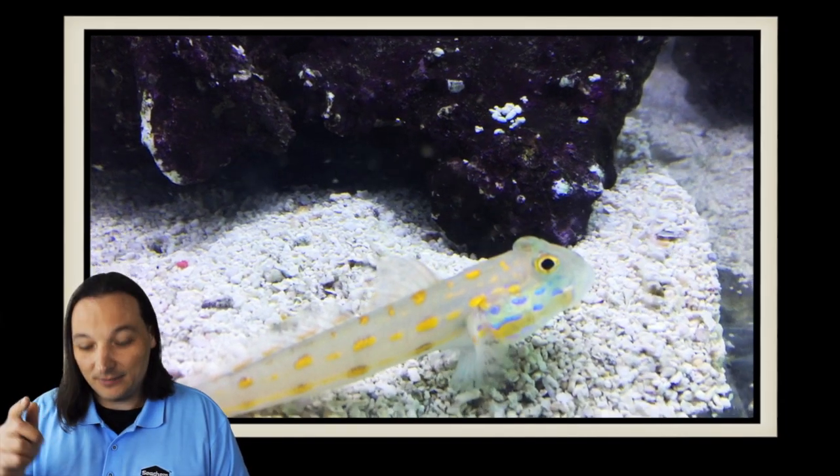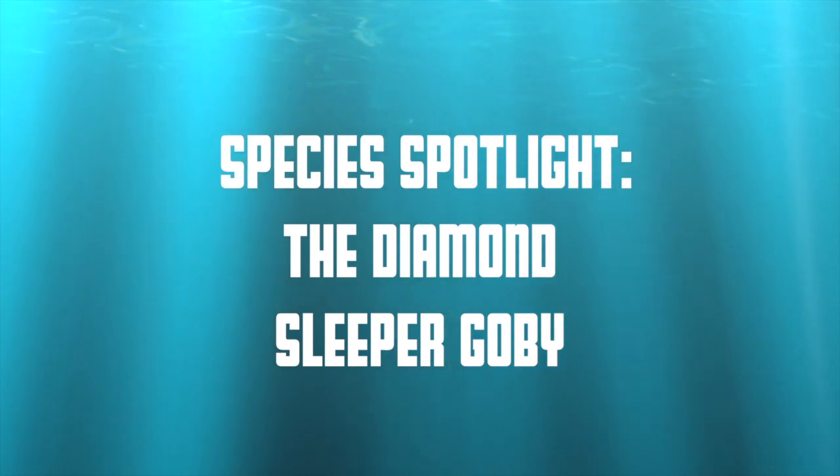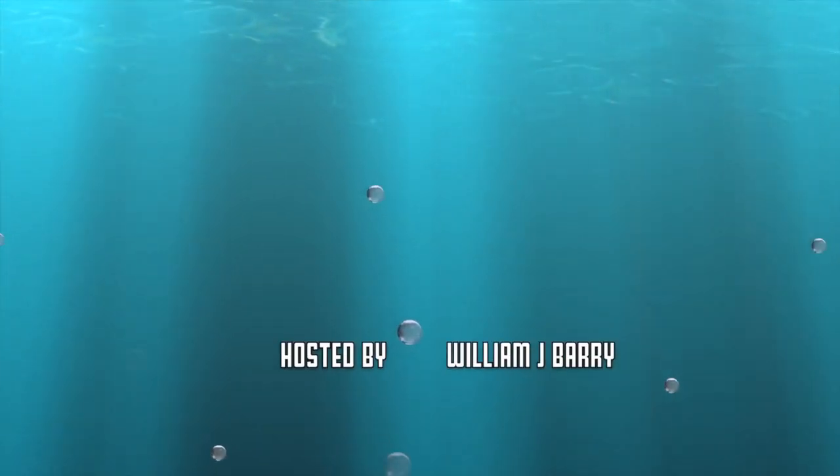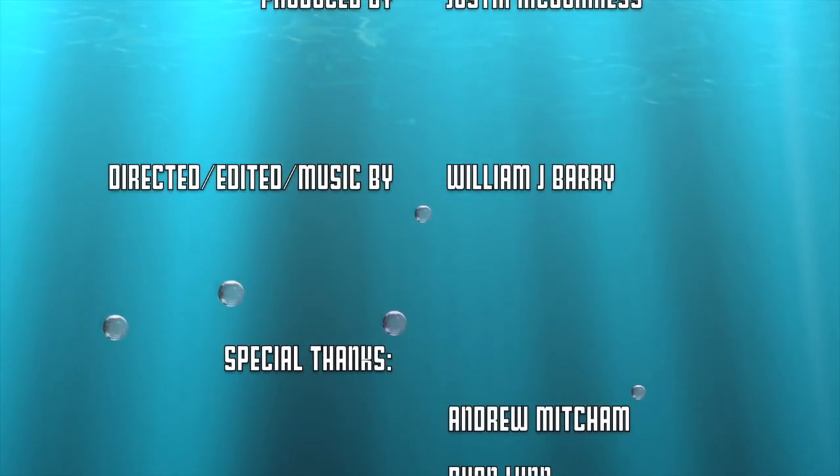So have you ever had one of these guys? Comment below. And as always, thanks for watching. We'll see you next time. The Diamond Sleeper Goby has a life span of five years and sometimes longer.